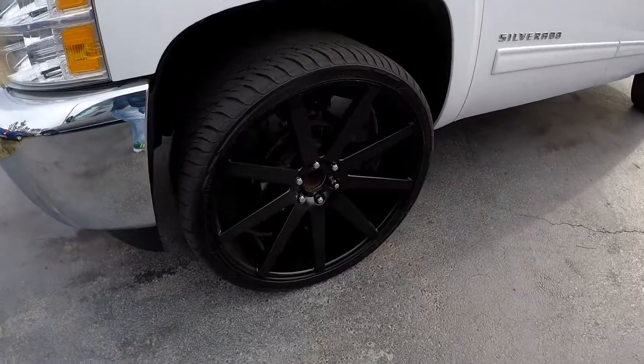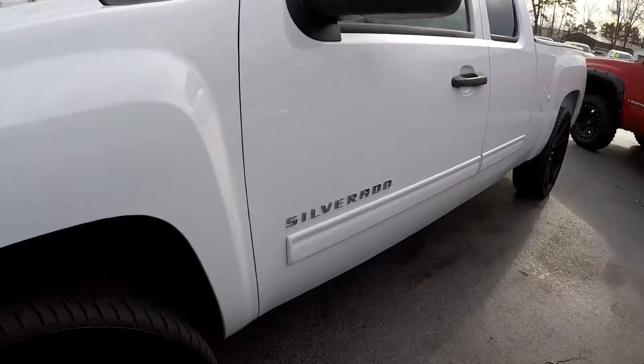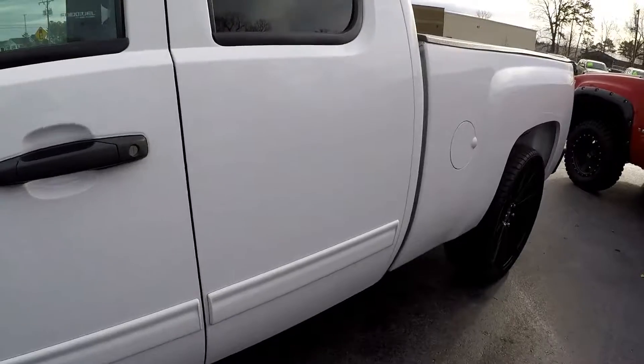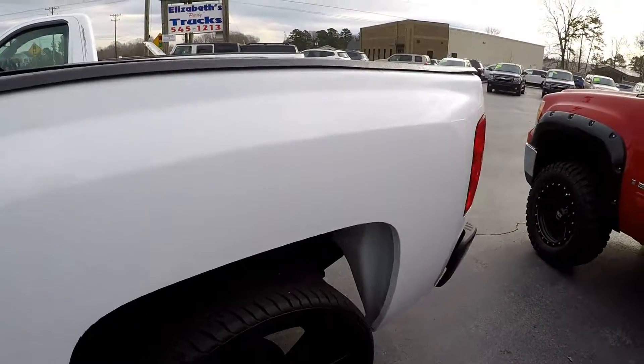First thing you're going to notice are these real nice oversized wheels and tires. We'll look up and down the panels for any dents, signs of any scratching. Anything I notice, I'll do my best to point out. A little prior repair there, just a real thin little rub.